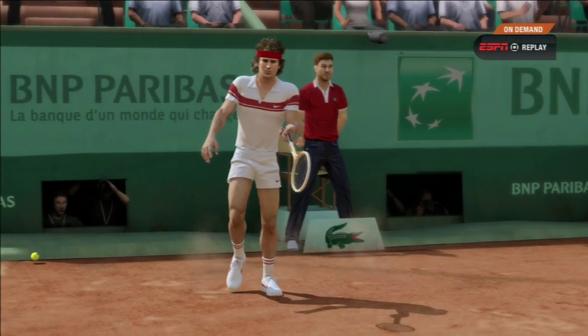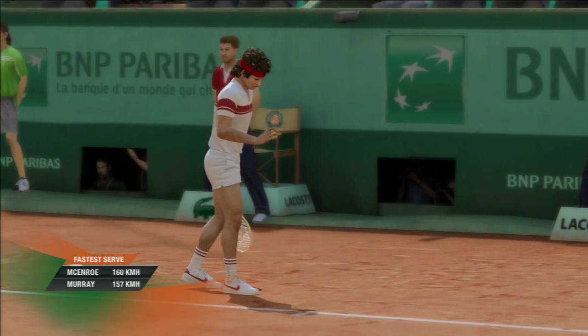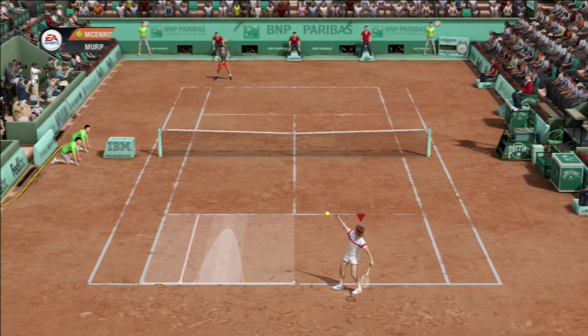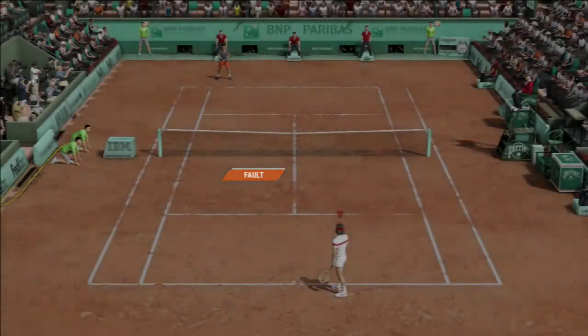I'll tell you what I like when I serve this game — excellent placement with the serves. It's certainly set up a few opportunities for him to thump a ball away for the winner. Because these guys hit the ball so hard now, in that game he mixed up his speeds well and really kept his opponent guessing.